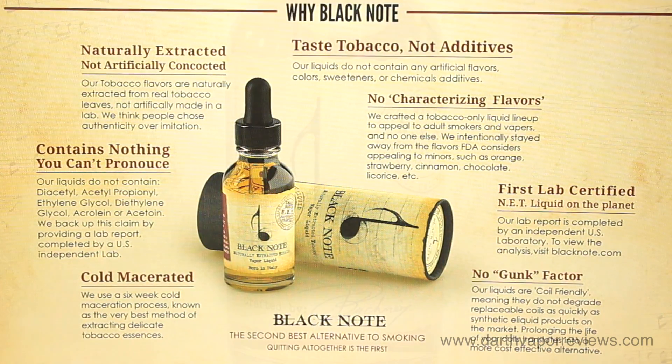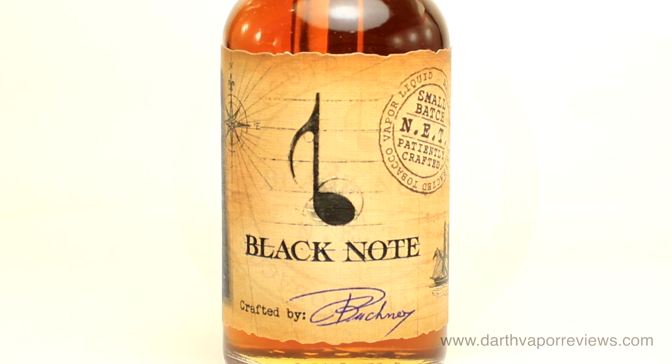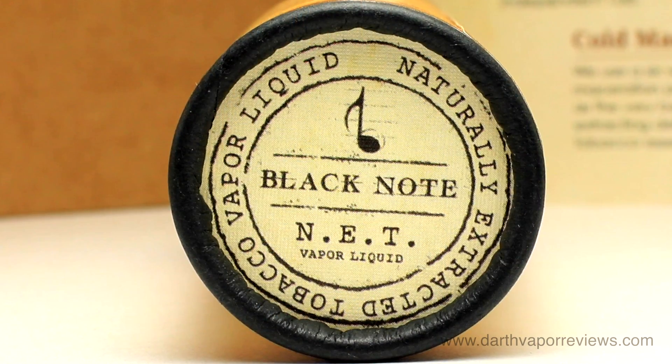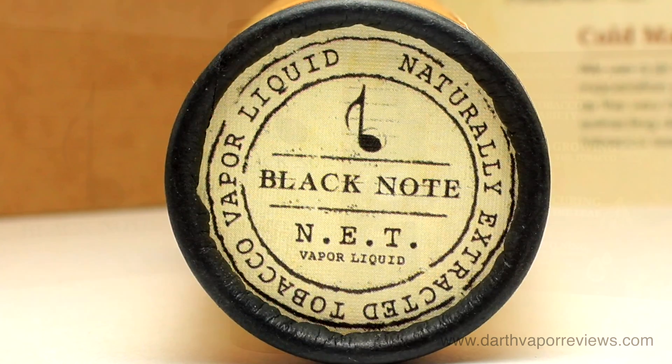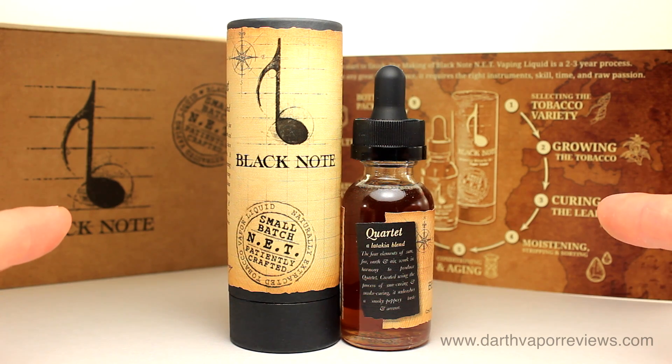If you'd like more info on Quartet and all the flavors Black Note has to offer, just click on the info link in the description box below this video. As always, thanks for watching, please subscribe and connect with me on my social sites. Have an excellent day, and may the fate be with you.